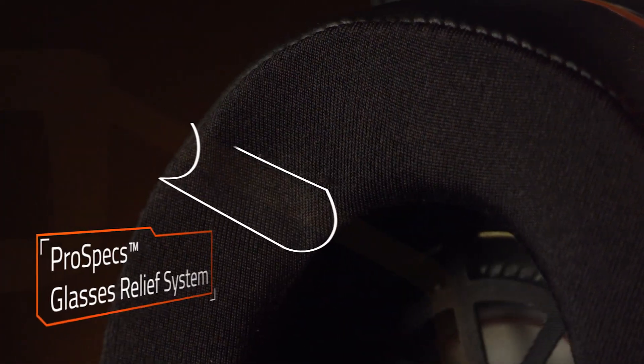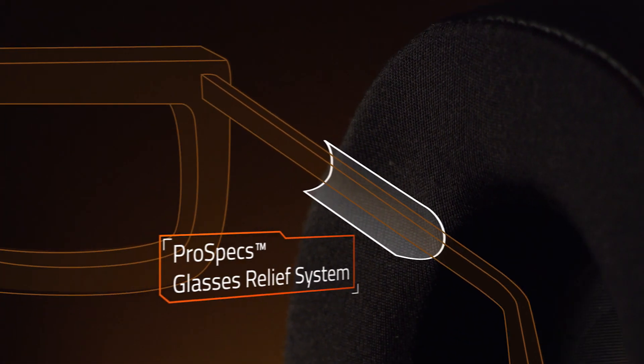My favorite feature of the Elite Pro is the ProSpace glasses system. This allows gamers with glasses to play in comfort for hours. This was the first headset I had ever seen that actually has grooves, so they're very comfortable. I could see myself putting in some long gaming hours with these.